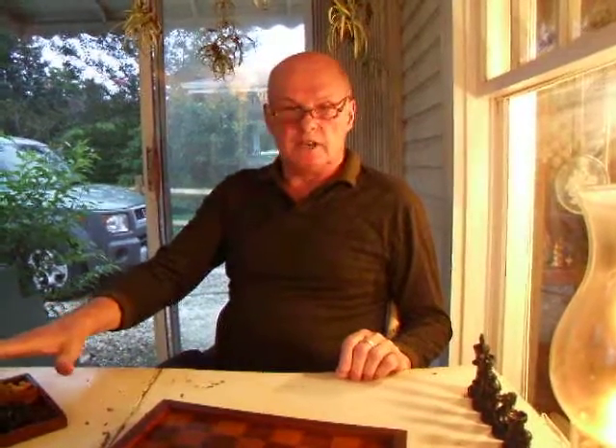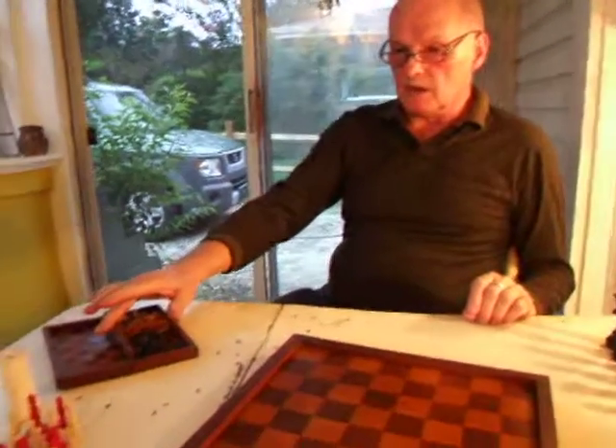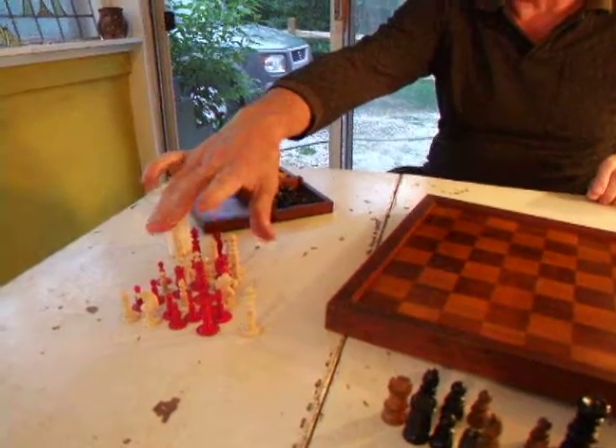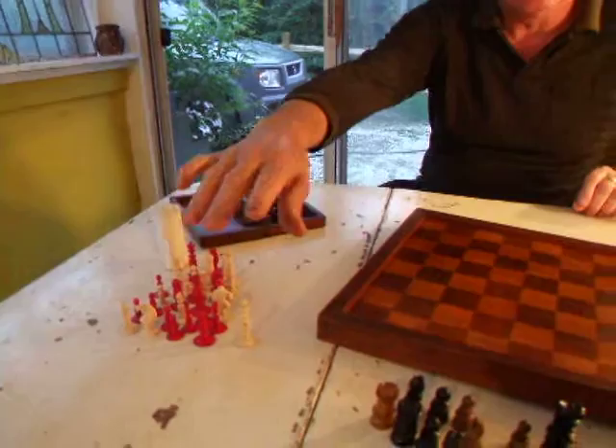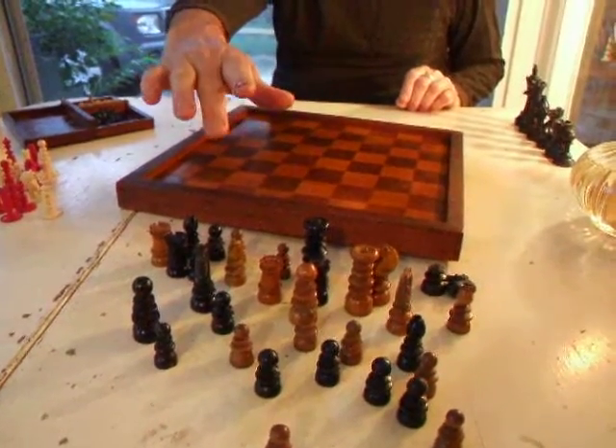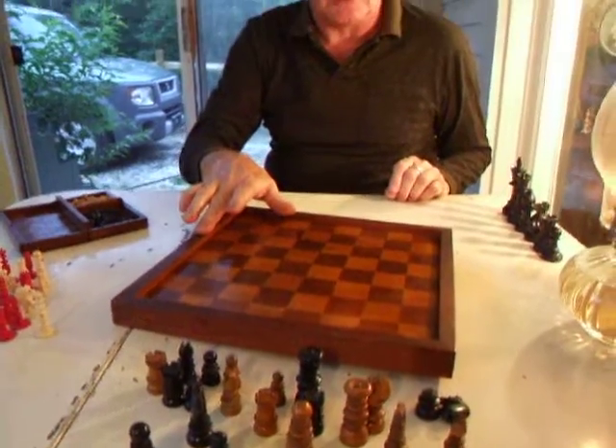This video is about the three chess sets we've got on eBay at the moment and the instant chess set collection. A travel set in the Staunton Manor, a bone set in a 19th century style, quite an interesting 19th century style, and a St George pattern set in wood and boxwood ebony and a period chess board.